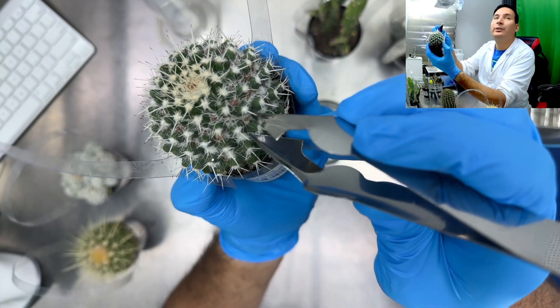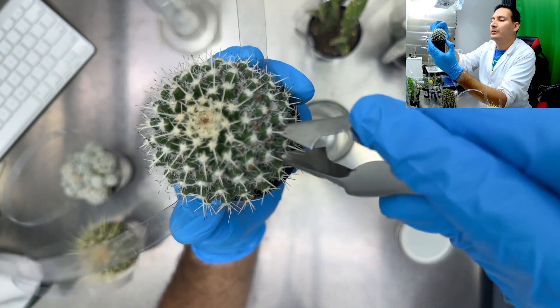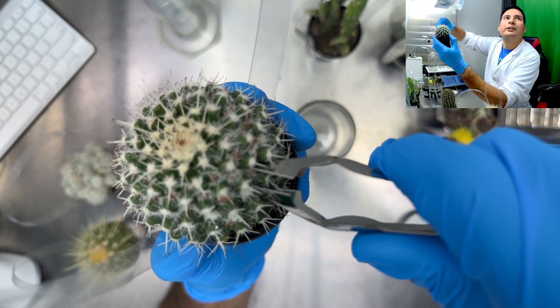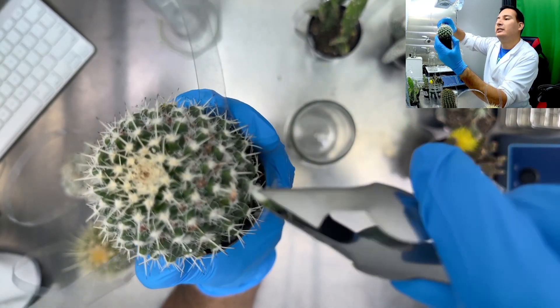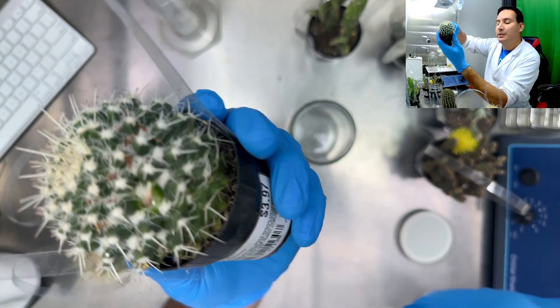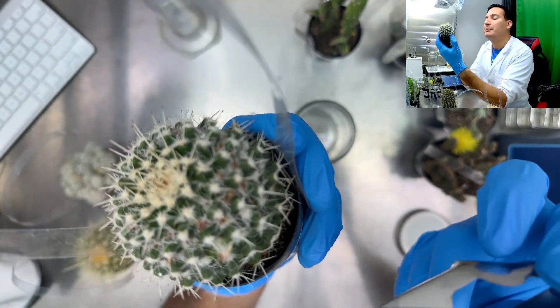I just pull where the spine is coming from, and that's my cutting. Let me take a couple more.